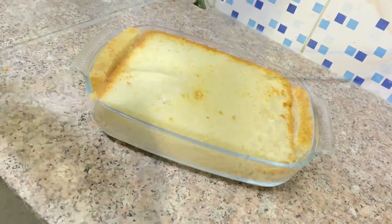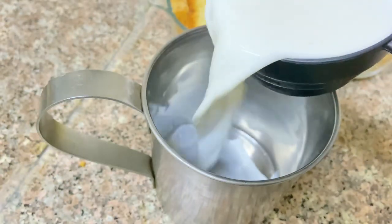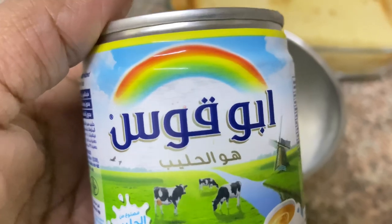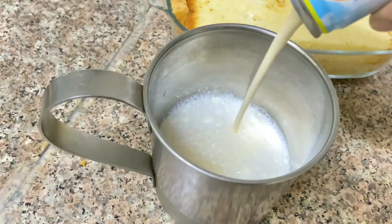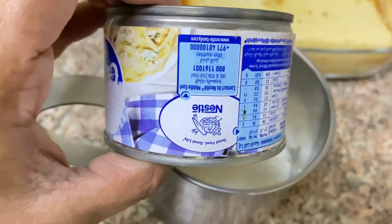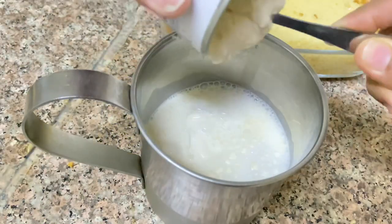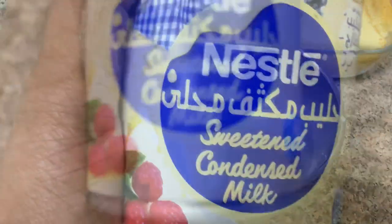I will cut the cake and slice it. In this one, you are going to use a milk mixture with half a cup of evaporated milk. I add fresh cream in the middle, and I will add milkmaid in this place as well.